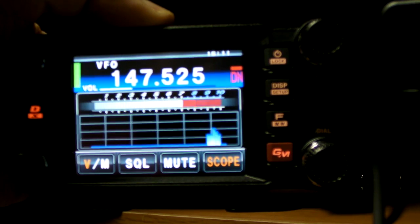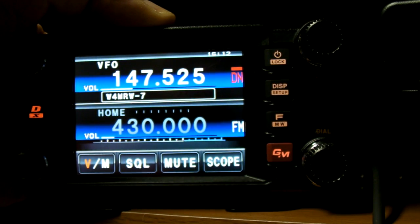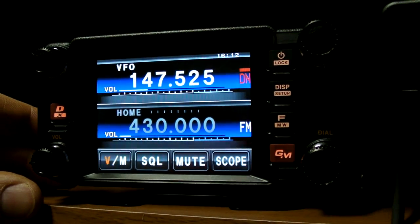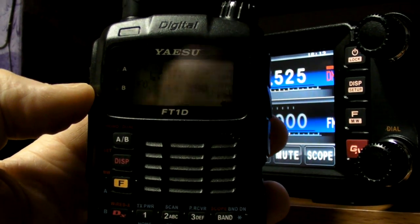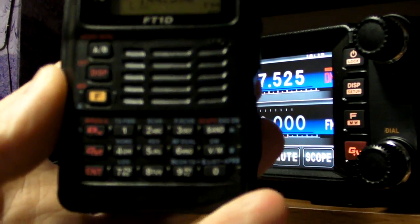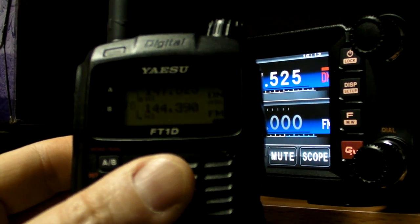If I key up over here you should see my signal on the scope — there we go. So that's just a really quick overview of the new FT-M400DR from Yaesu. For those interested, here's the FT-1D — a nice little compact radio. It also has a GPS built-in for APRS. I'll figure out what I want to show in the next couple of videos and dive into those details. This is W4MRW.